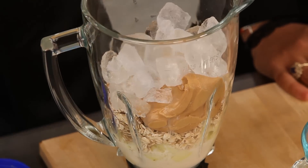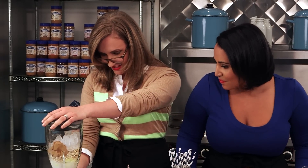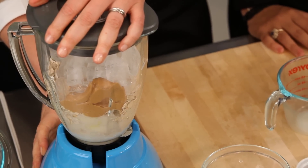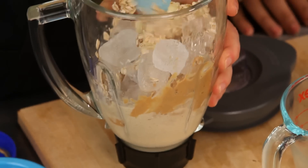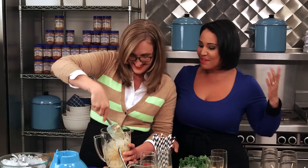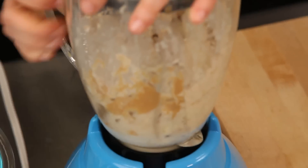Just blend it together. Nice and easy breakfast. I love these flavors. I'm just going to give this a little stir really quickly. Peanut butter is awesome in smoothies. If you haven't tried it, this would be a nice way to start. So let's give it one more whirl.